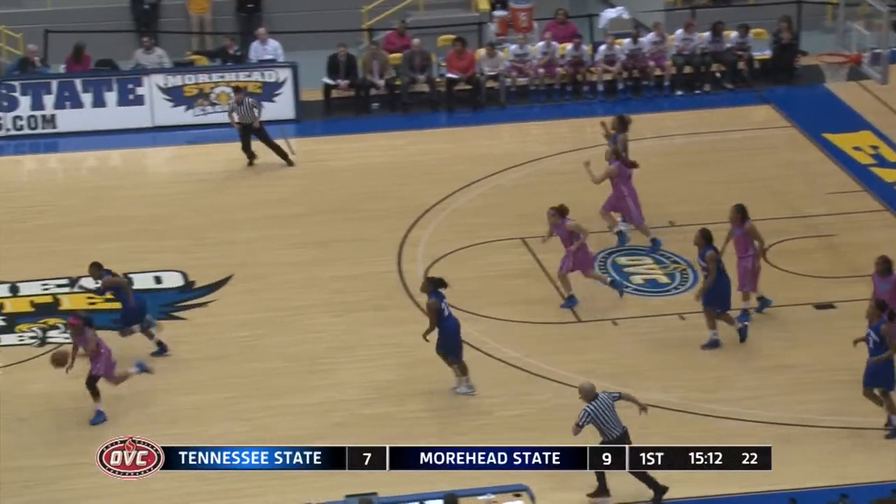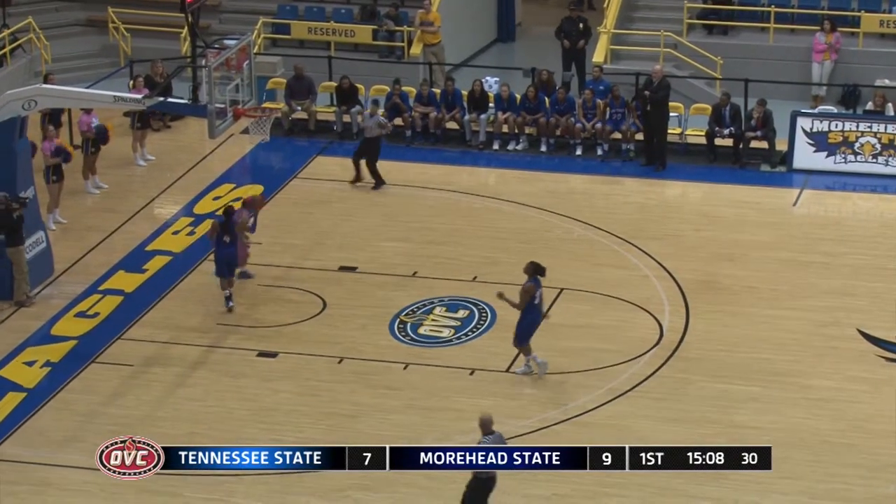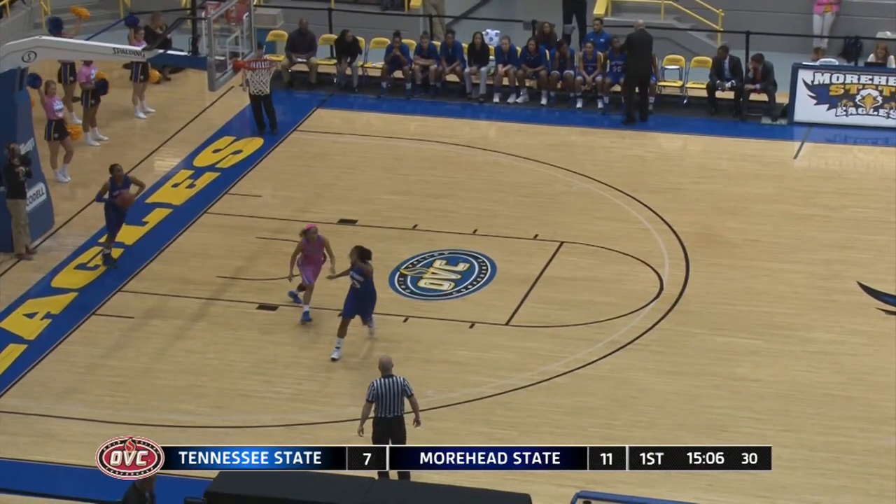Left to play here in the first half. Jones went for the steal, has the steal. Going to take it coast to coast, left hand layup, good. Misha Jones now with six points.